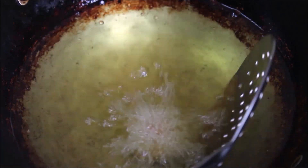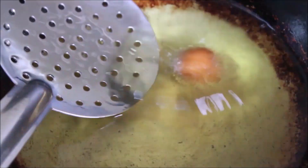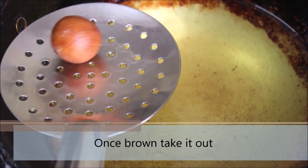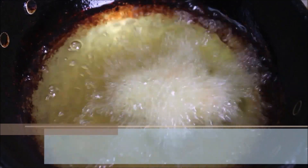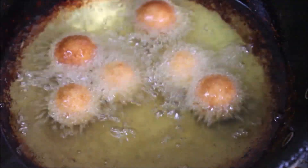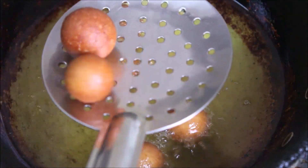Make sure to turn the flame to medium before adding the gulab jamun — otherwise they will turn brown immediately and might not get cooked from the inside. Cook until they become a little brown, then take them out. Add them in batches, giving a gap of 15 seconds between each so they don't stick together. Cook all the gulab jamuns this way.